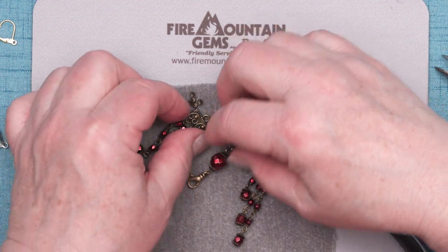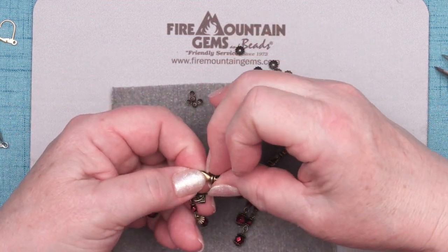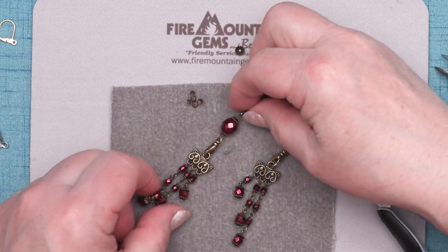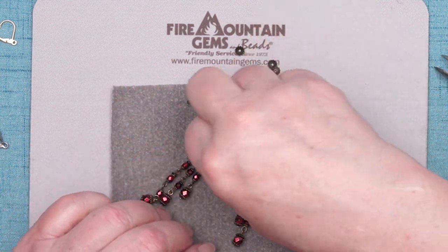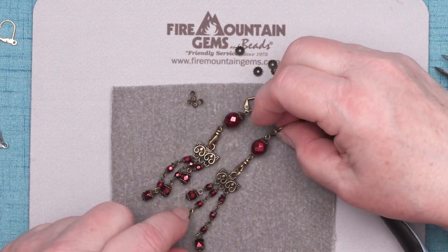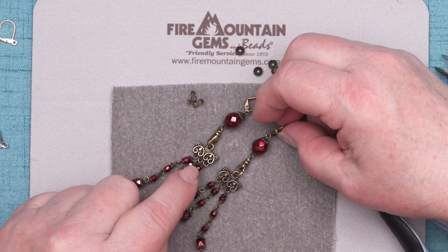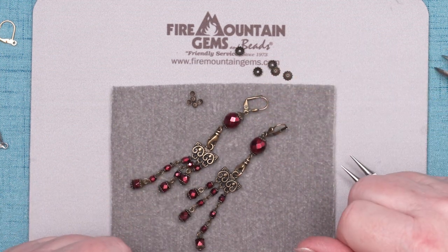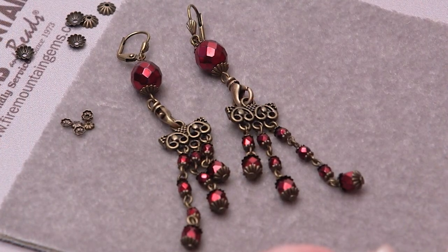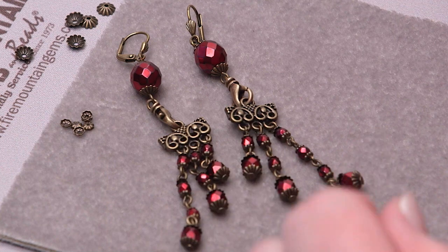Now all we have to do is make the top part friends with the bottom part, and we have a pair of fabulous convertible earrings. Hope you enjoyed this project. Make something like it for yourself with your own creativity and have fun. Thanks for joining me. Happy beading.